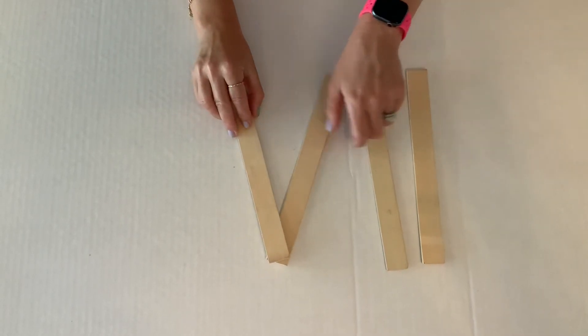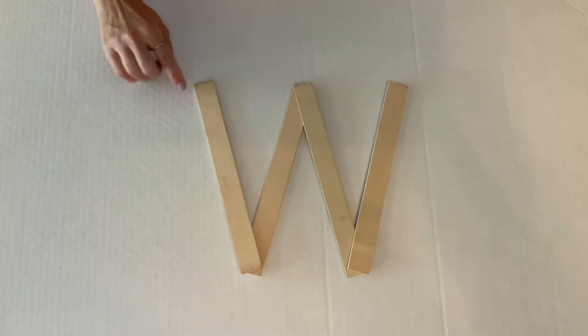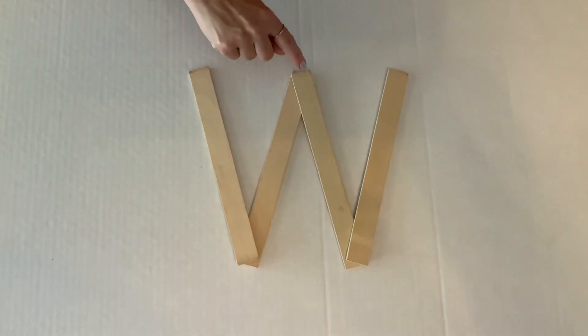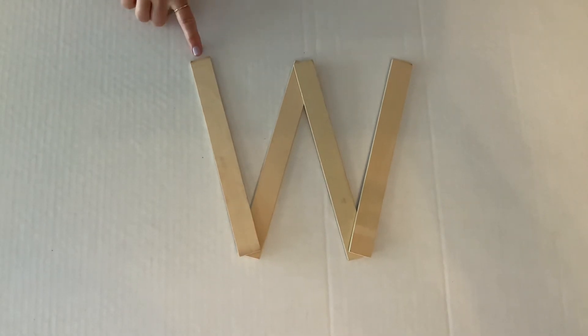You build your W. This one is an easy one. We go down, up, down, and up. We always start our letters at the top.